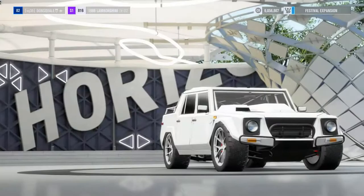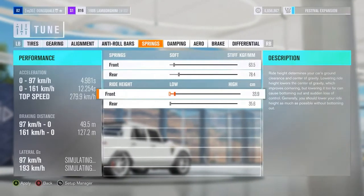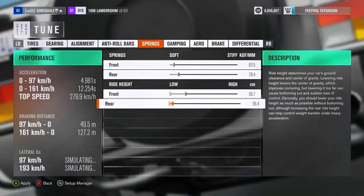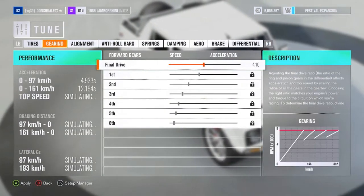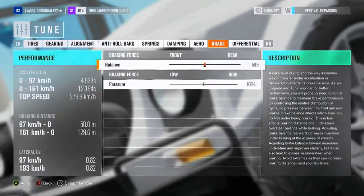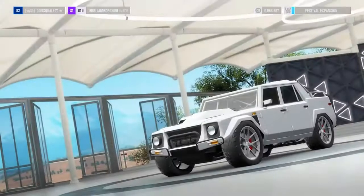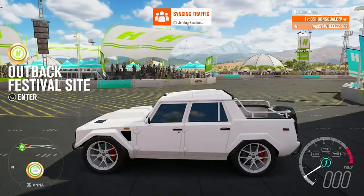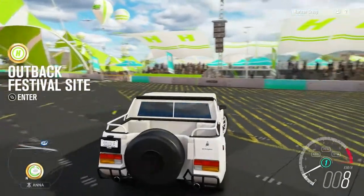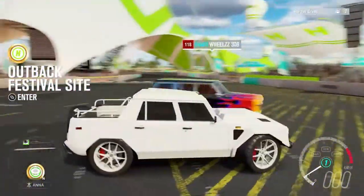Next I'm doing a minor tune — just fixing up the suspension so it's not quite as low and softening it up for a comfier ride. Checking the alignment, springs, and differential — everything's looking good. I was going to soften up the springs more but we're just going to give this a shot and see what happens.